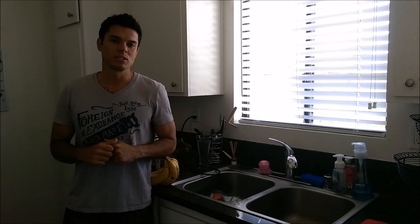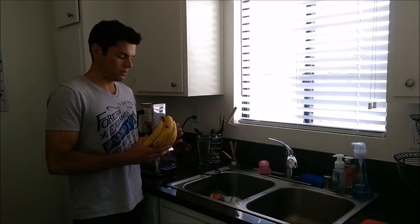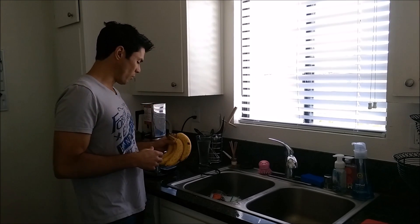What's up guys, so today I'm going to teach you how to make a quick banana smoothie. You want to make sure first off that your bananas are real ripe. Not only do they taste better, but they're better for you the more ripe they are.